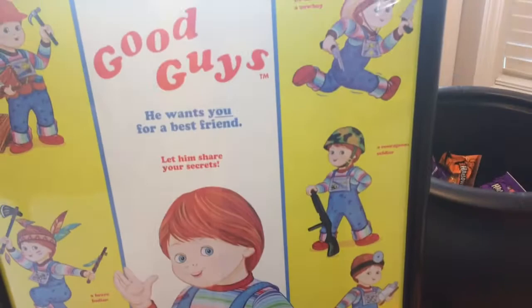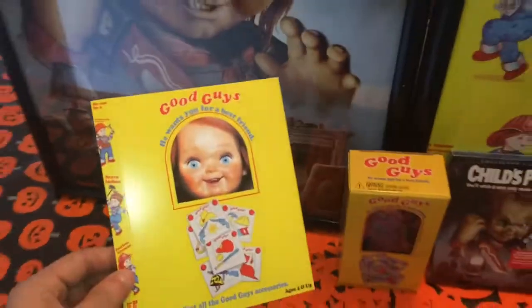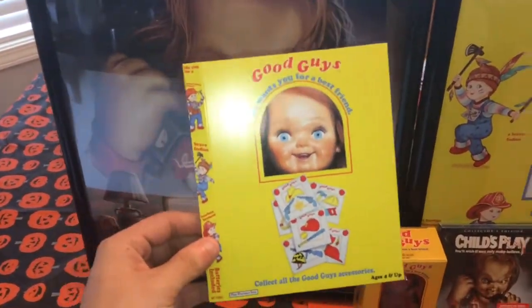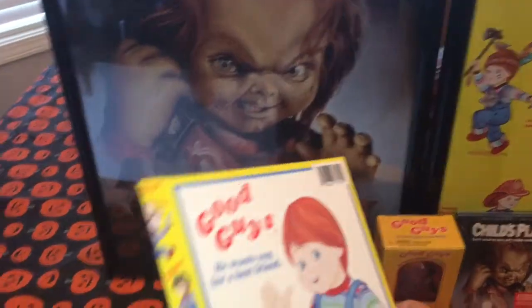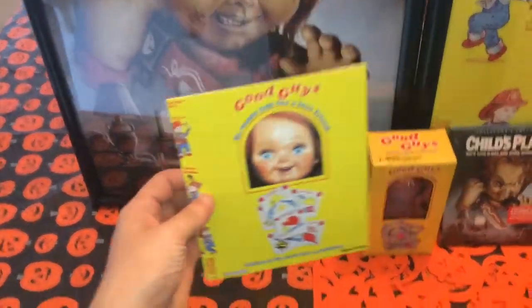When you think about what that old Pennywise was. Now we'll look at the slipcover. This is the spare slipcover, the Good Guy style slipcover. Undecided what I'm gonna do with this.